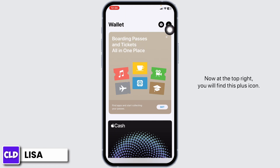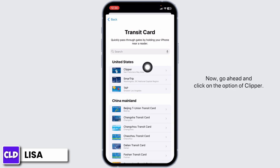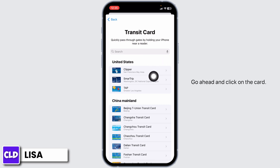At the top right, you will find this plus icon. Click on it. Different options will appear — head towards the option of transit card. Now go ahead and click on the option of Clipper. If you cannot find the option of Clipper, at the top you will see the search box. Over there, you can type in Clipper and search for it. With that, the card will appear. Go ahead and click on the card.